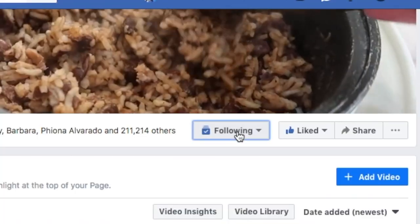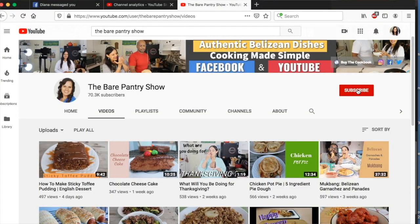Thanks for watching, guys. If you're seeing me on Facebook, don't forget to follow, like and share the page. If you're seeing me on YouTube, don't forget to subscribe, like and share. And if you want to see me on a different platform, come and join the membership at Patreon — it's patreon.com forward slash Bear Pantry Show.